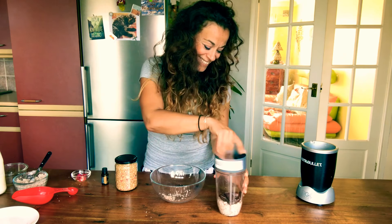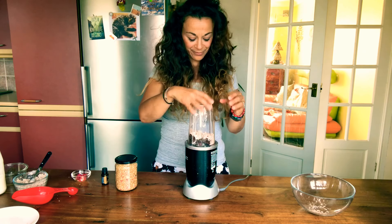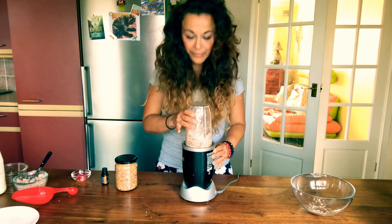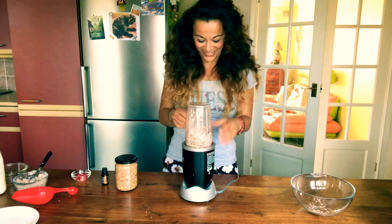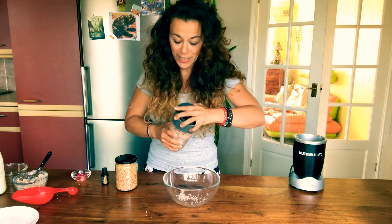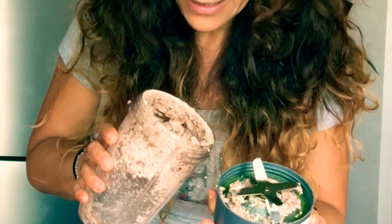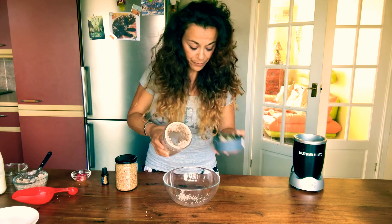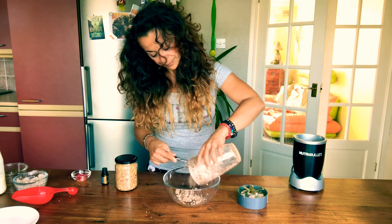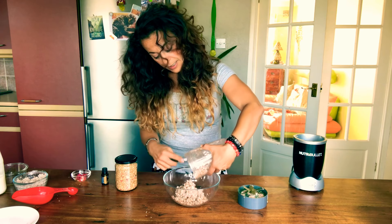We're going to blend. Alright, it's been blended. You can see that all the dates have been mixed with the pulp. I'm going to put it in here. This is raw, so it's not cooked, and you have all the nutrients in here.